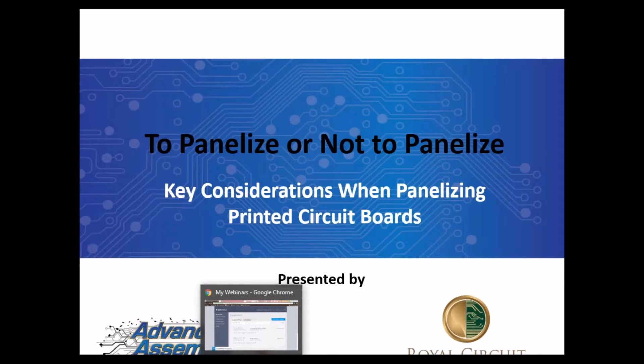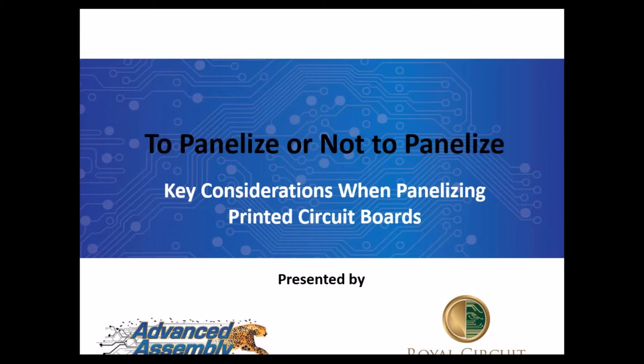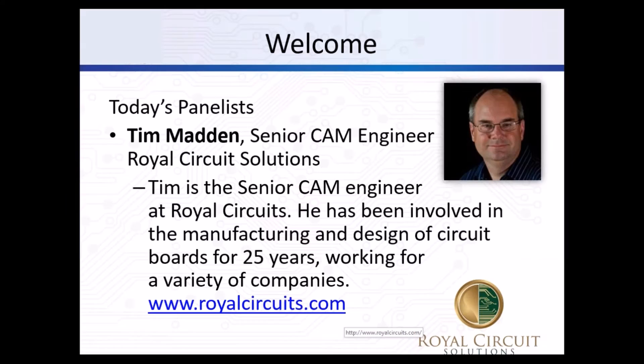Welcome to today's webinar: to panelize or not to panelize. From the number of people joining us today, this is an important topic, and we are very happy to be here to provide some useful information on panelizing your PCBs. So let's go ahead and get started.